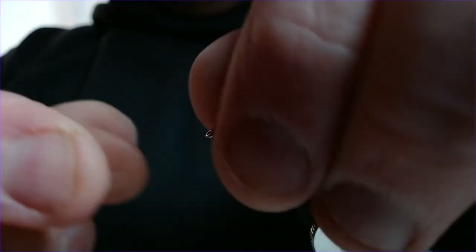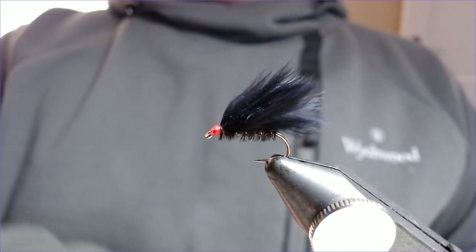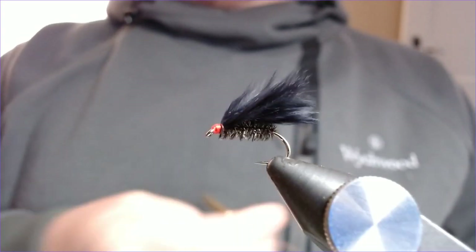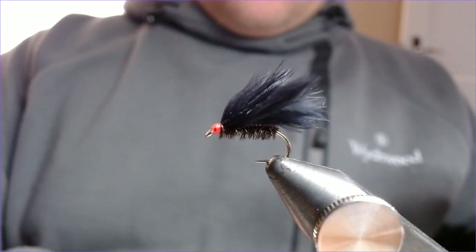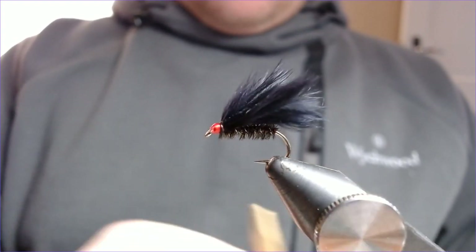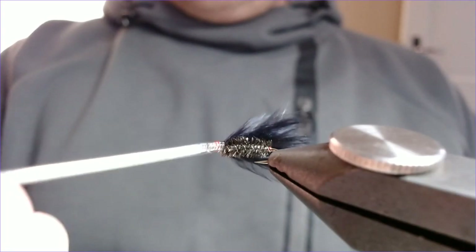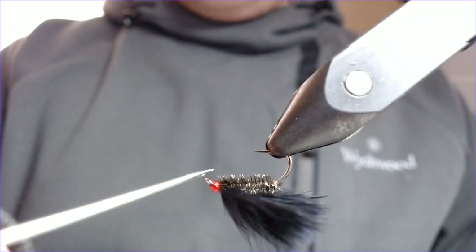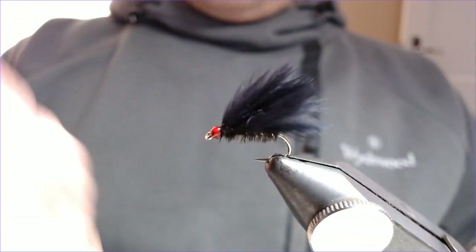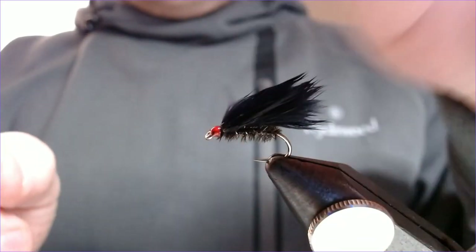Just take a little bit off there, a little drop of varnish to secure it. A nice, easy fly to tie, massively successful, works everywhere all the way through the year. It's not one of those summer or spring patterns — it will always work. A great little lure, a great little fly, and on those really tough days it can really get you out of jail.